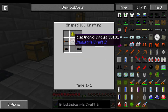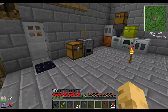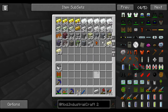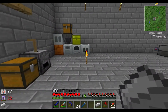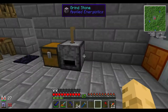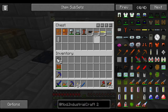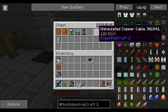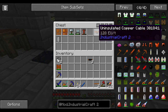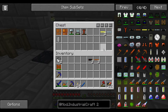Really easy to make - an electronic circuit, some copper cables, and glowstone. Let's go ahead and grab one piece of iron for the electronic circuit, and we'll put this in the rolling mode. Remember we made our metal former last episode. We're gonna need these to make our electronic circuit.